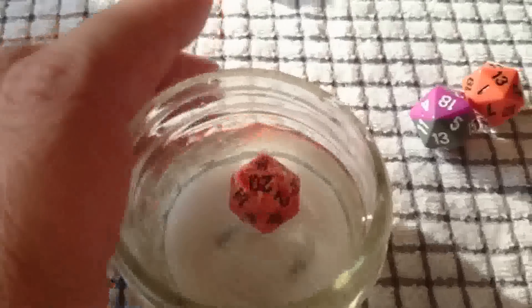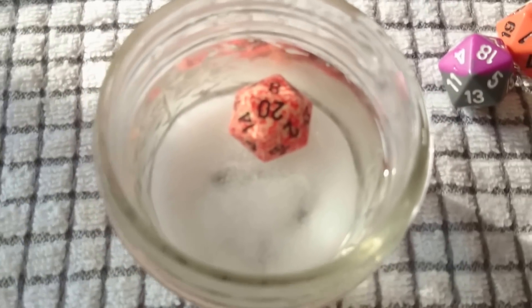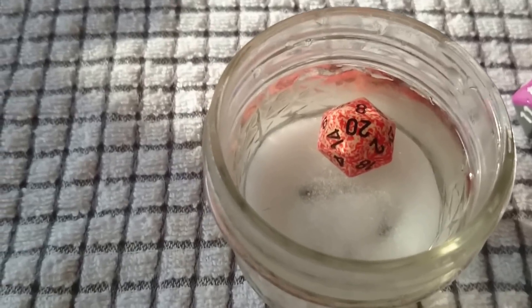I want to show you all a trick about finding out if your d20s are balanced. This is a golf trick — golfers usually do this with their golf balls to see if they're balanced. What you do is take some water and add some salt until you get your dice to where they can float or move freely in the solution.